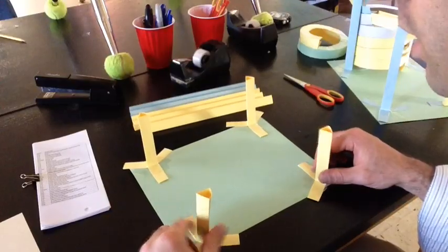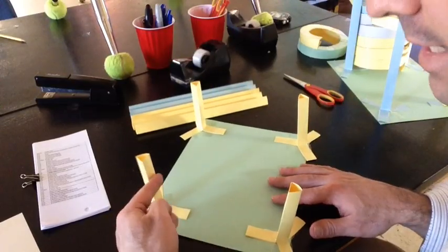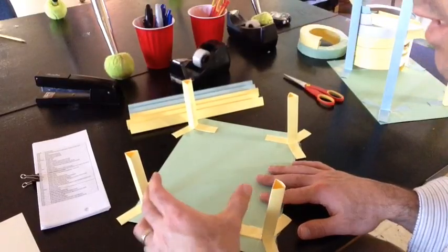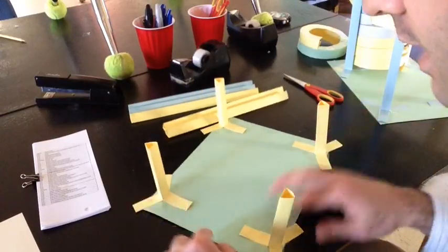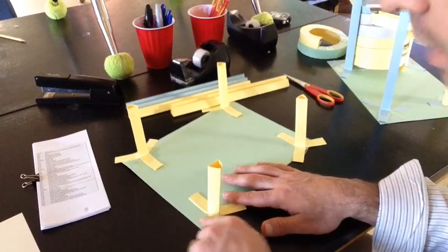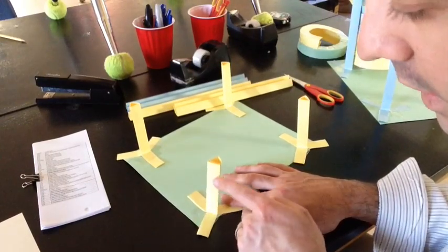So now I have the supports taped to the base. I tried to do it so that I had a flat side and a flat side of the base facing each other — flat side here, flat side here facing each other. But when I taped the supports down, I made sure that the tape was in close to that upright. Now they can't lift up.